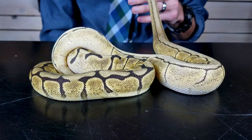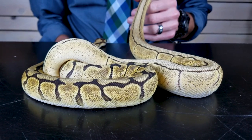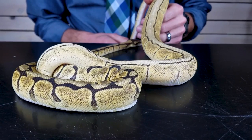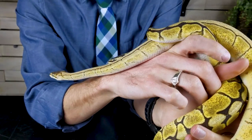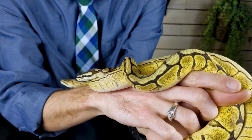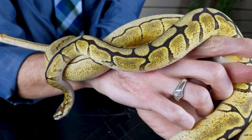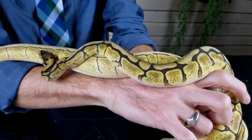You can see that the pattern is extremely reduced. The name comes from the spider web-like appearance. Spider was actually one of the very first morphs to come into the reptile hobby in the United States. Like almost all morphs, it occurs rarely in nature — there are spider ball pythons wandering around in Africa right now.